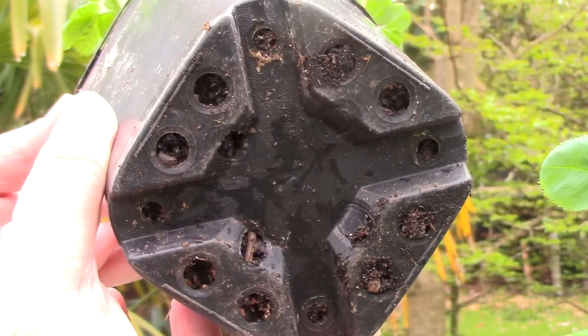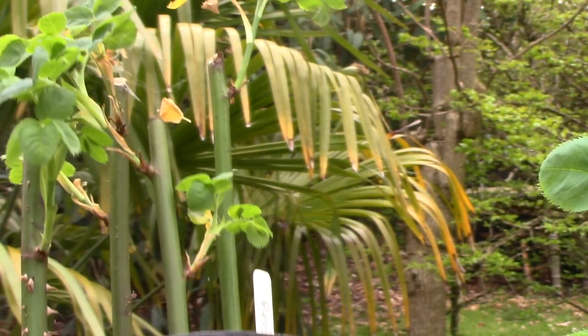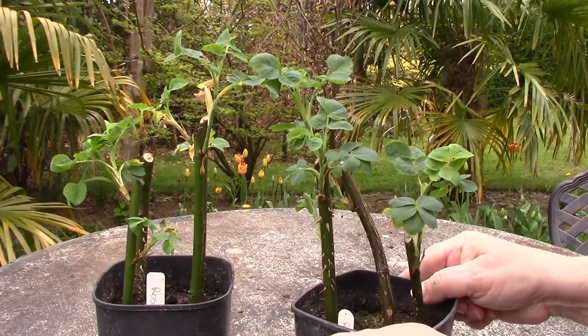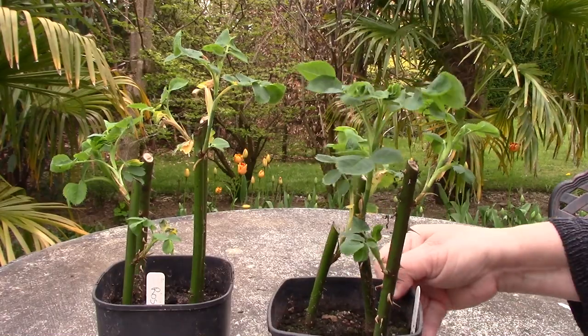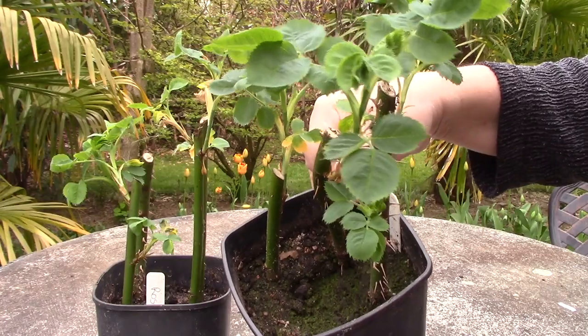Now if you look at the base of the pots I can't see any roots down there yet, but that's to be expected — it will take a while for the roots to establish really well. A big mistake people often make at this stage is that they decide to repot their cuttings and just end up breaking any roots that the plant has established.